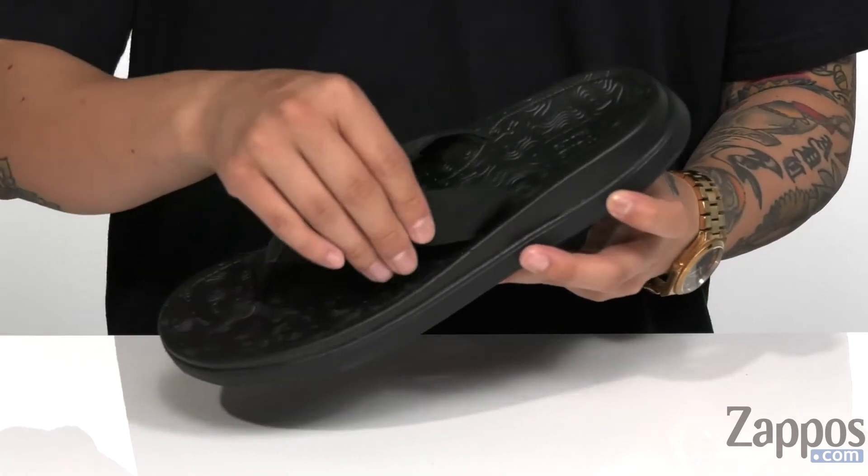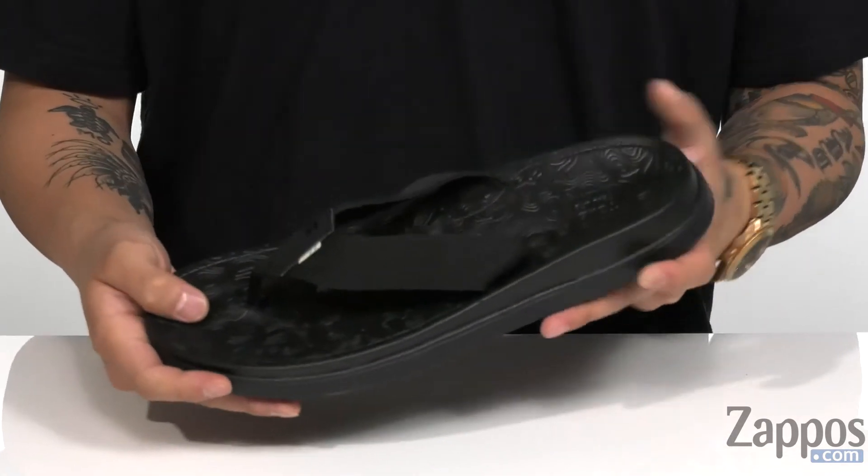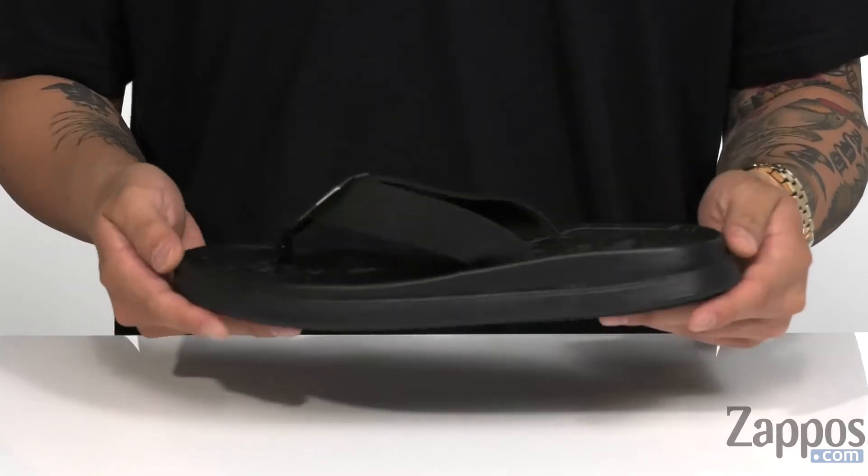This thong sandal from TOMS features a man-made upper on the strap detailing, a thong toe post to keep it secure against the foot, and a padded cushioned footbed that features TOMS Travel Light technology to help absorb shock.